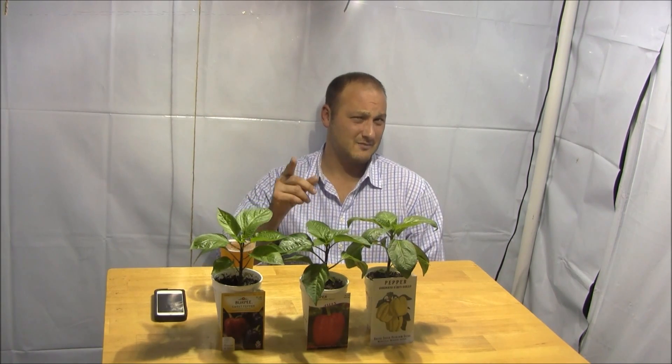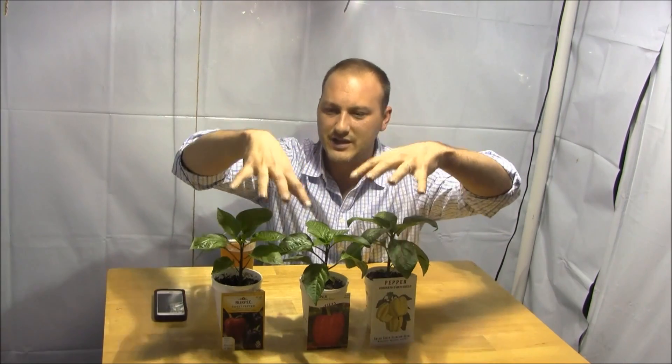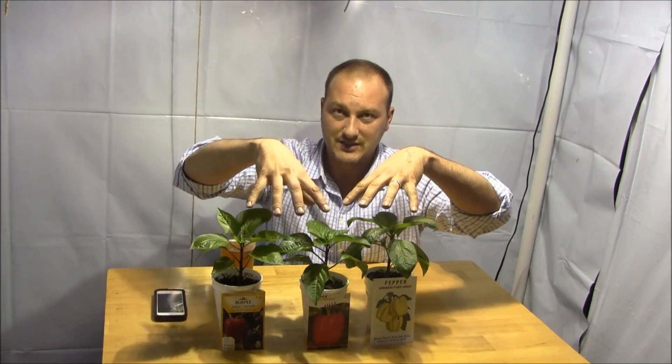Welcome to Indoor Hydroponics. I'm John, your indoor hydroponic test dummy. Welcome inside my grow room. Today is November 6, 2014, and today I want to talk about three things I've got going on in the grow room — the first being these three little pepper plants.